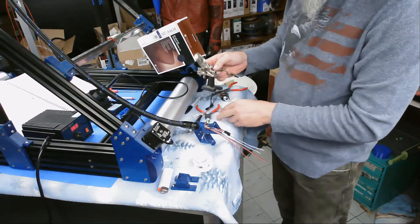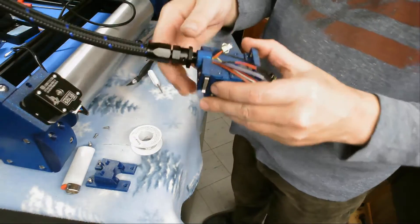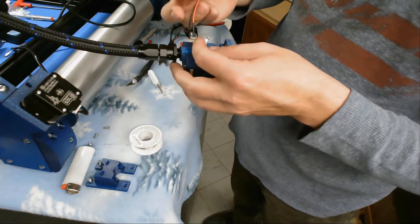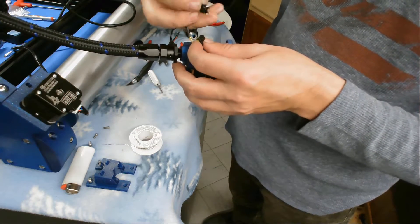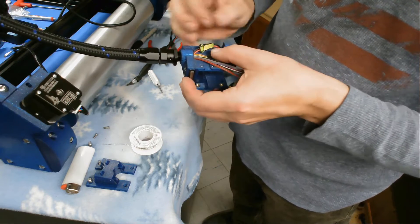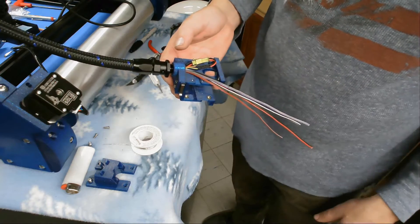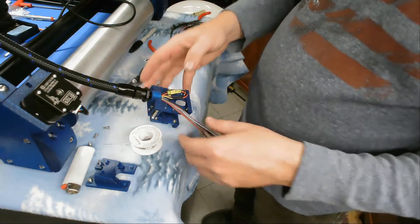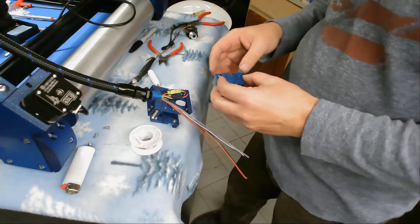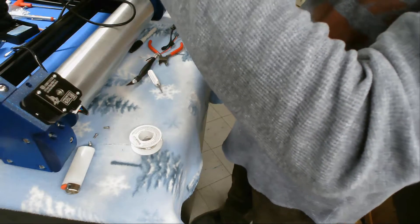Alright, so we've made our first connection here. We've hooked up our connector for our stop switch and tucked it nice and tight just like that. Now we'll go ahead and put our hot end mount back on.